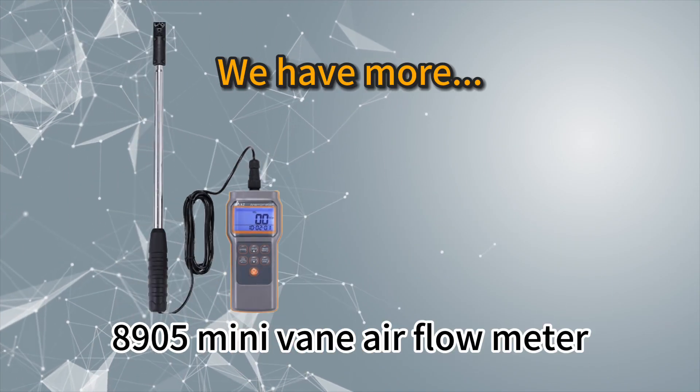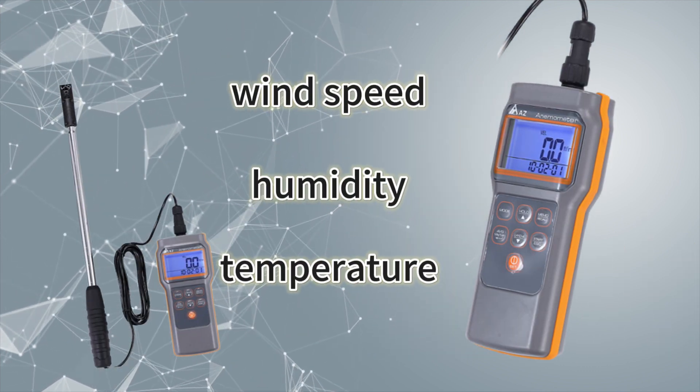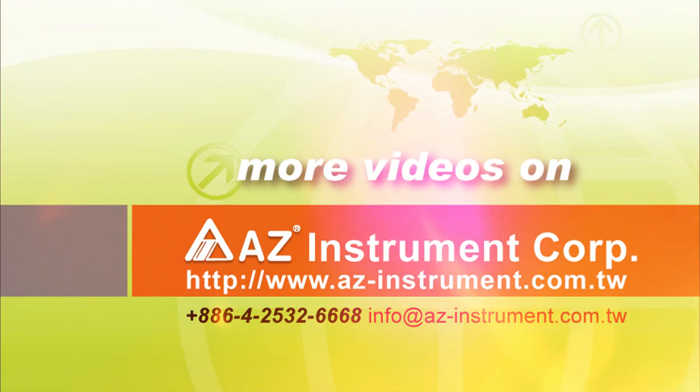Model 8905 mini vane airflow meter with built-in humidity measuring is also available. AZ Taiwan — measure your optimal choice.